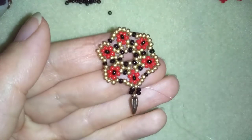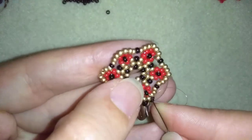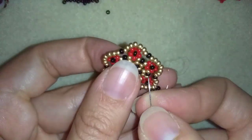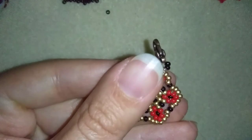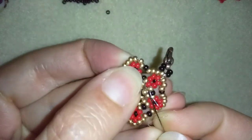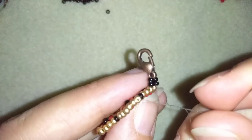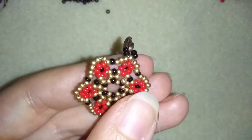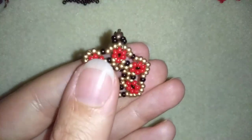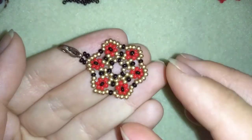Now I will find a place to make a knot. I'll go inside my flower to the back side of my element and make a loop between my beads — going once then a second time through this loop and pulling. Then I'll go into my following seed bead, pull, and cut my thread. The first element of my bracelet is ready, and I'm going to make another element — but I won't cut my thread and I'll show you how to attach it to this one.